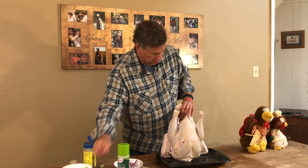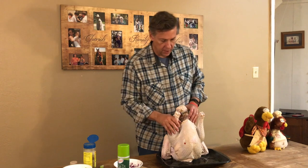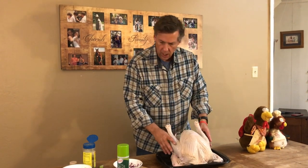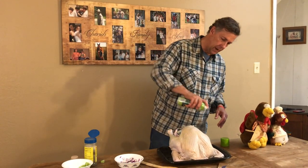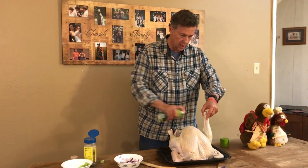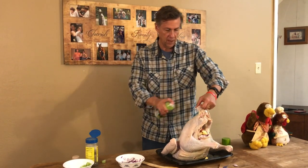Once we've got the bird full, we want to come in and add some cooking spray. One of the reasons to do that is it helps the seasoning stick. The other advantage is it helps keep the bird moist. Some people will use butter — I find this is just an easier application to get under the arms, the front and the back.